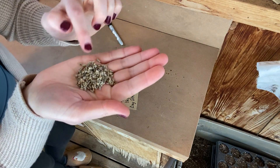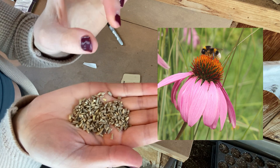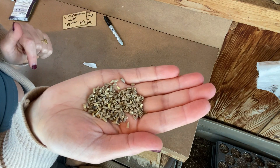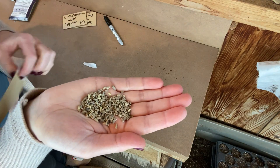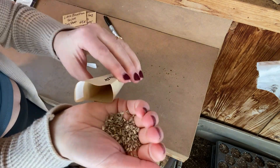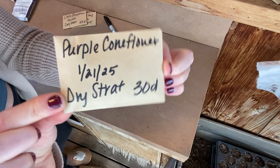Last but certainly not least is going to be our purple coneflowers. These are the purple coneflower seeds if you haven't seen them before — they are part of that spiky center part in the middle of all of the purple petals on the plant. These are really easy to harvest on your own, and I do have a video on that as well if you're interested in harvesting your own purple coneflower seeds this year. I'm doing quite a few of these because we have mass quantities of purple coneflower seeds — it's probably one of our top selling plants here at the plant nursery ever since we opened our doors back in 2020. And our purple coneflower is ready to go.